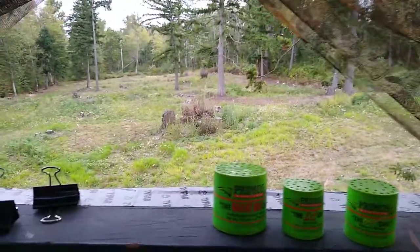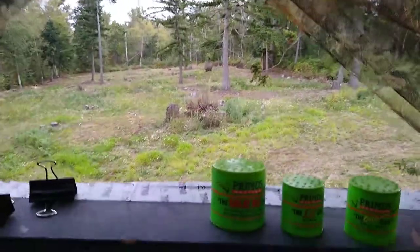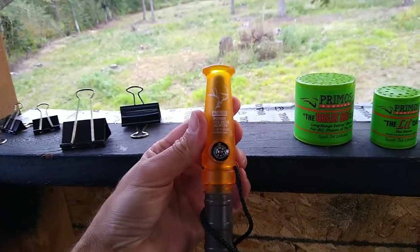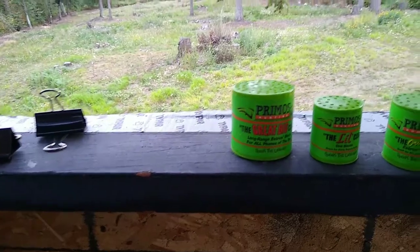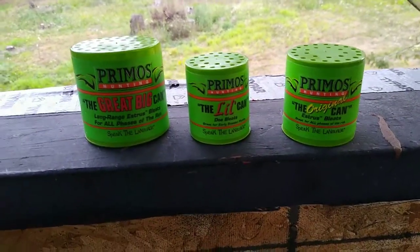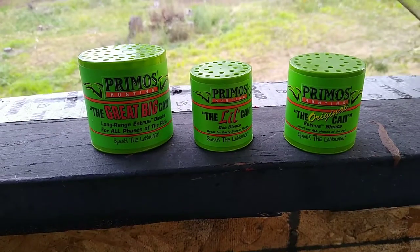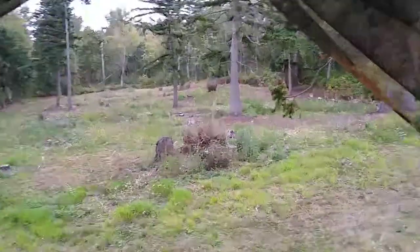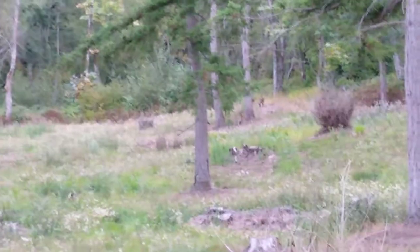I called in four bucks — they're pretty excited right now. I'm using a Primos mule deer grunter to simulate the male protecting its doe, and a Primos can for the estrus call. I've done a few grunts and they've come in.